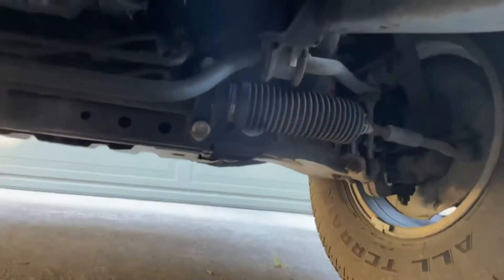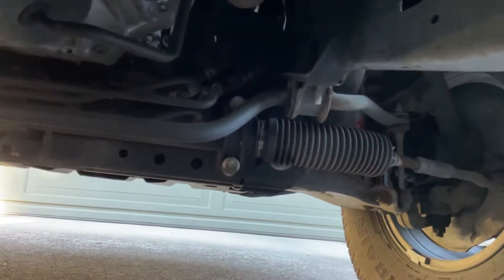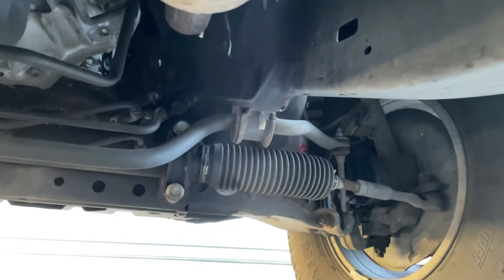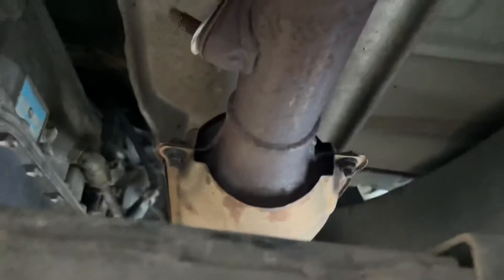Hello everybody. This is a 2004 Toyota Tundra, the 4.7 liter 8-cylinder engine and a four-wheel drive. We're in the Great Pacific Northwest, so the undercarriage is not terribly rusted like it can be in other places of the country.